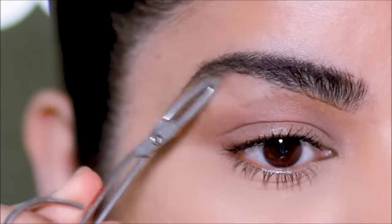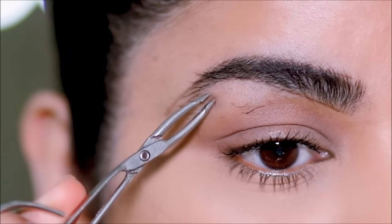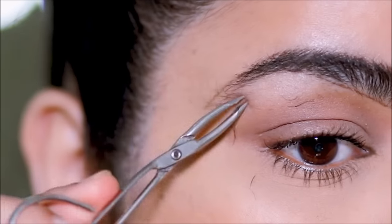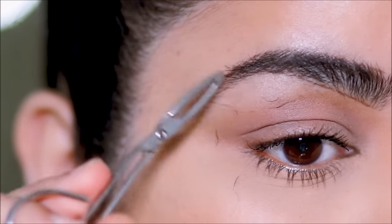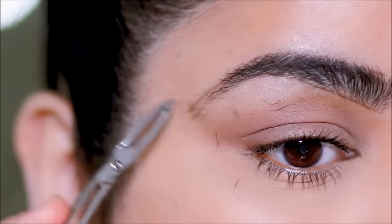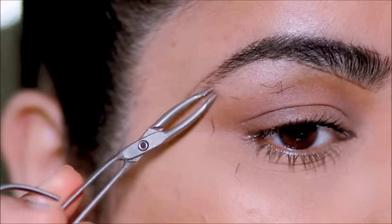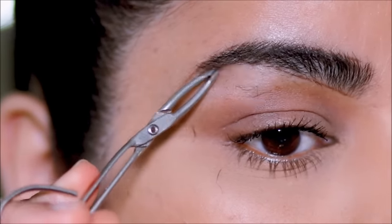Just so you know, tweezing on the lower side is a little bit more painful than the top side, so again if you feel that pain you can use some ice. You can also gently pull on the skin to the side — don't pull too much because that'll cause wrinkles. Be very gentle with your skin; the skin around your eyes is extremely thin and sensitive. Very gently pulling on that skin before you tweeze helps to release some of that tension.